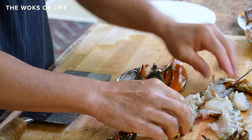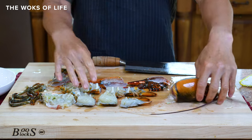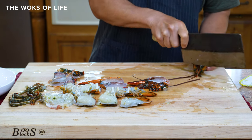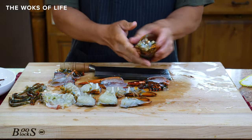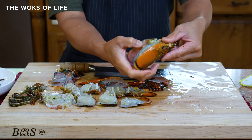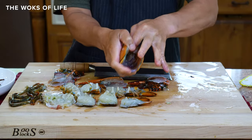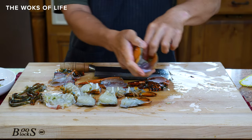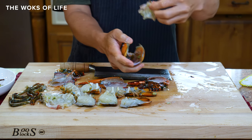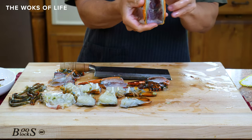Your two claws, your elbows, and your other pieces. Then this piece — cut off the antenna because we're not going to use those. And over here you've actually got this little mouth piece and the stomach. You just press it with your thumb and then lift this out. We're keeping this, especially for New Year's or for banquets and festive occasions. And this is the stomach sack — you don't want to break that. Just throw that out. Now you've got a basically clean shell.